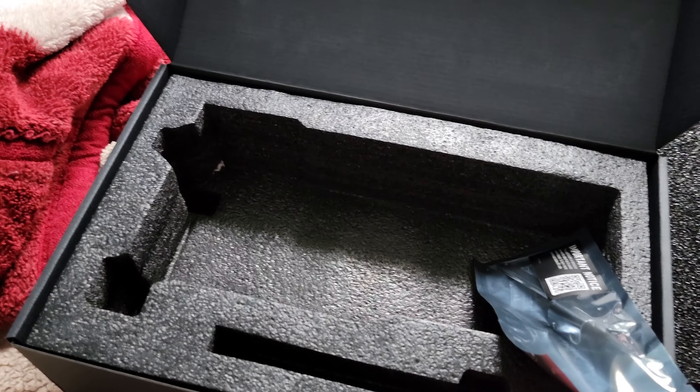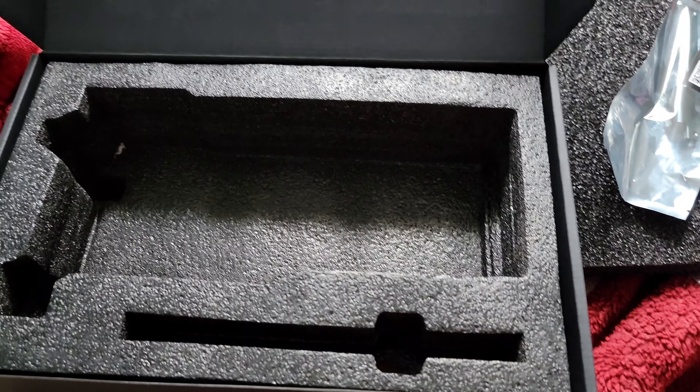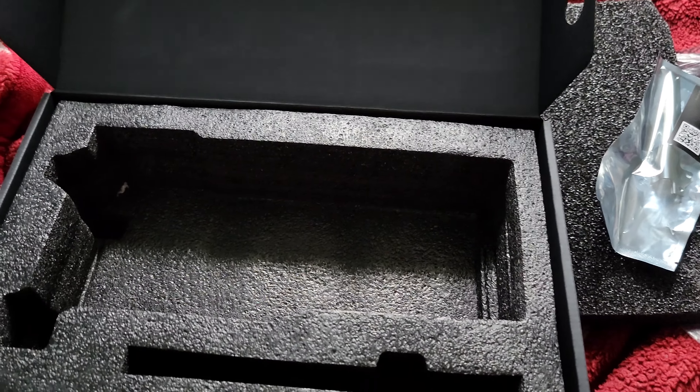I'm actually kind of nervous about putting this in my PC, because I hope it can stay in my PC. This thing is huge and heavy. One thing I did notice right off the bat is this didn't come with a DisplayPort to DVI adapter — or was it an HDMI to DVI adapter? I did get an adapter when I got my EVGA XC3 Ultra RTX 3080, but this one only came with the vertical mount. But it's all good, because I don't even use the DVI. I just use DisplayPort anyway.